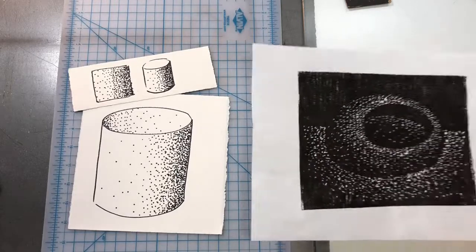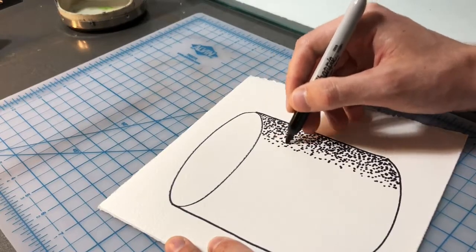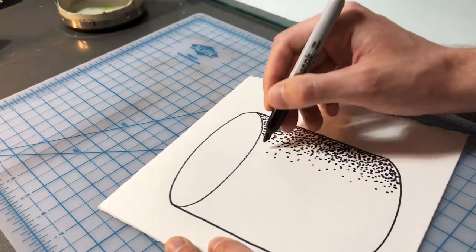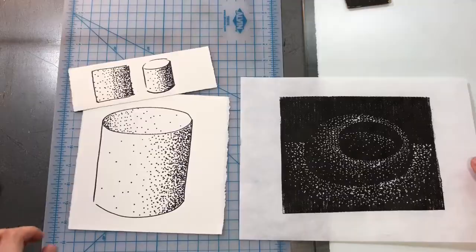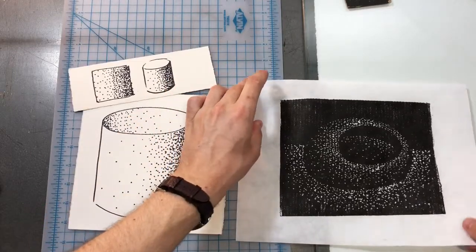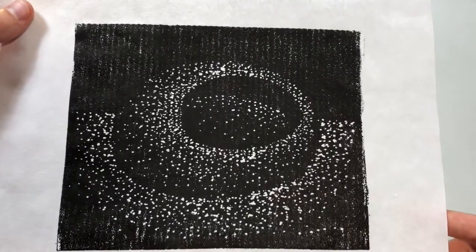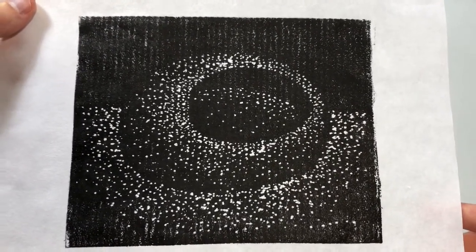This technique is going to be very similar to stippling, a drawing technique, where you build up a series of dots to create different tones. You can go from dark, where you have lots of little dots together, to light, where you have very few or no dots. The prints that we're going to make are going to be the inverse of that, so every dot we make will be a light area.